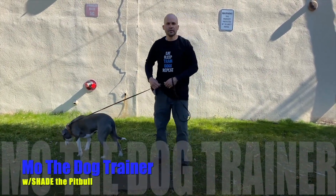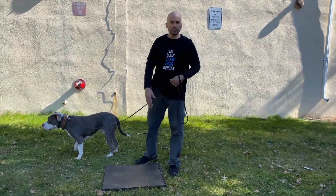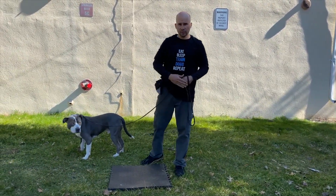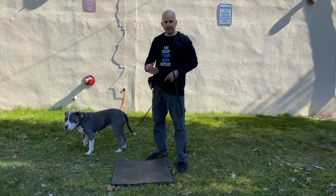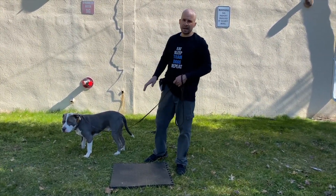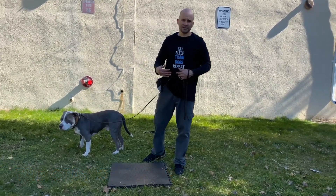Hey guys, it's Mo the dog trainer and I'm here with Shade. Today we're going to be working on the place command. We previously worked on how to get onto the place, how to sit, how to down. Today we're going to teach them how to stay on place, and this is going to be the beginning of teaching your dog how to stay.